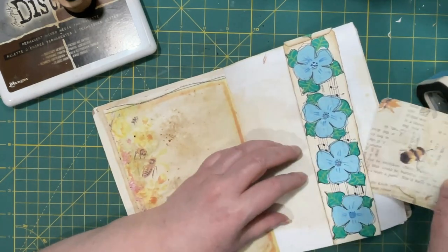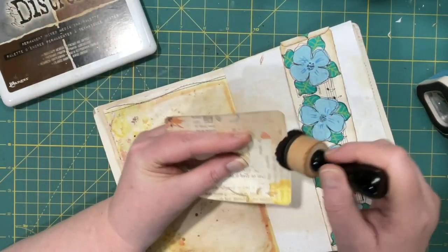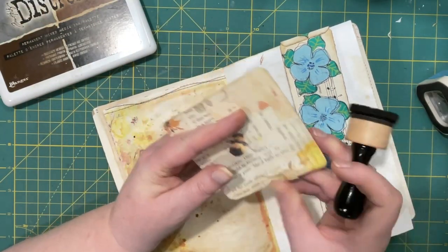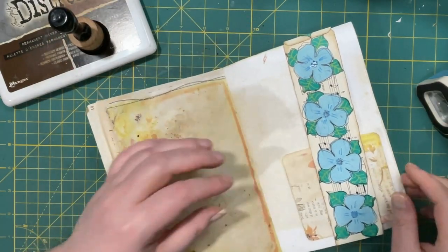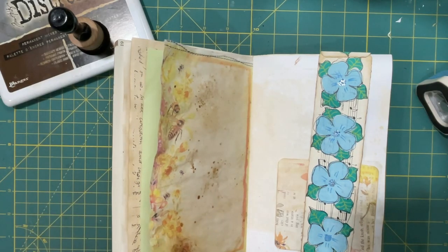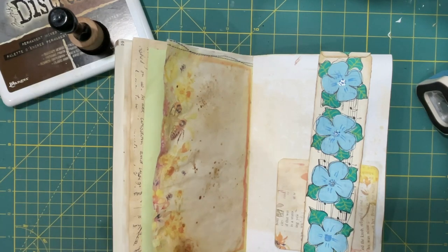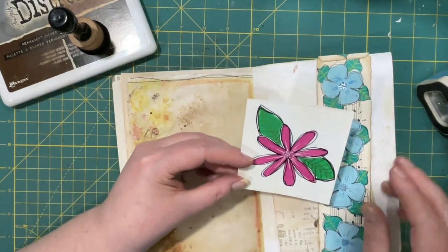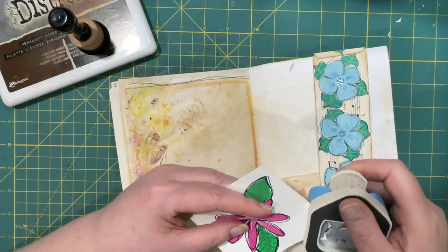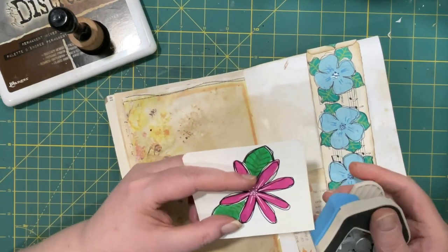I'm going to put that in there like so. Let's go for another — let's do this one. I used those markers to make journaling cards, because why not? You could do so much with them.